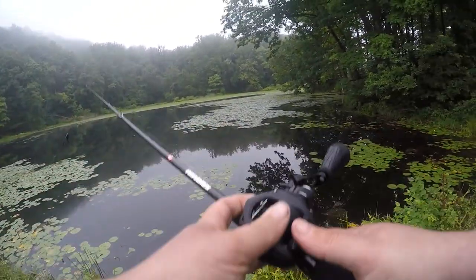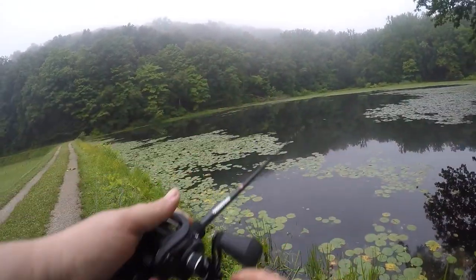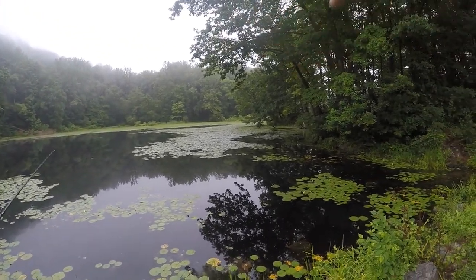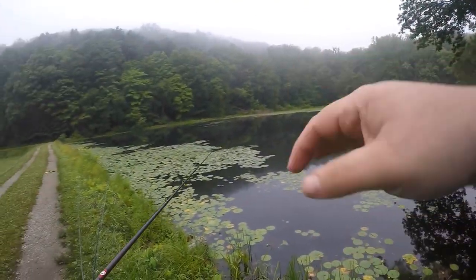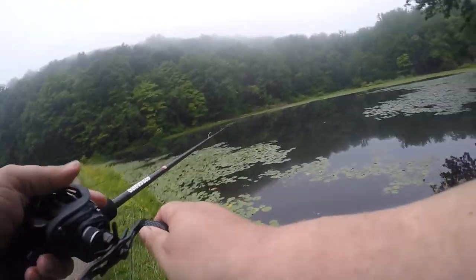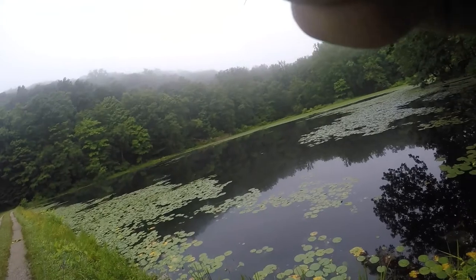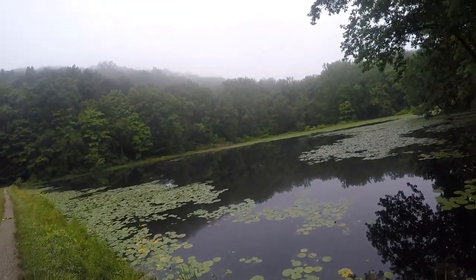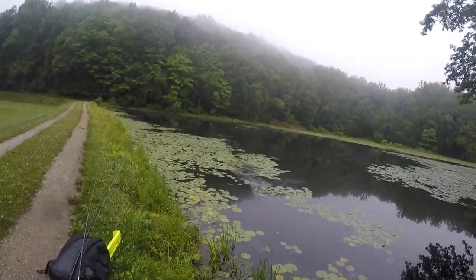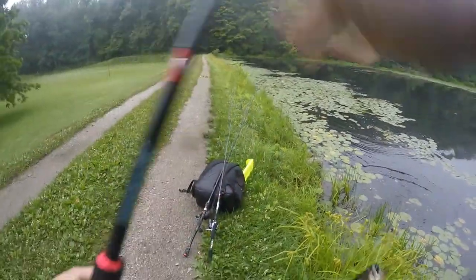Good morning guys, so I'm fishing this — I wouldn't say local pond, but it's here in New Jersey. It's actually two ponds; there's a dam over on that side where one pond is a little bit higher, and this is the lower one. I'm going to fish the lower one first, just doing some topwater. Running a frog — there's a fish on the frog! That's like my first cast. Oh, he choked it!